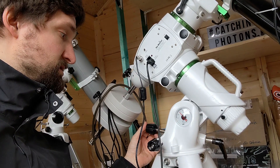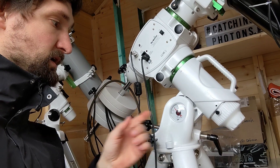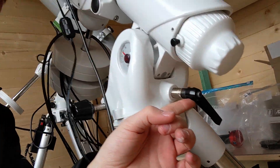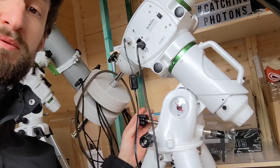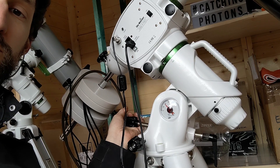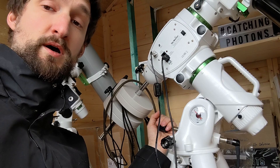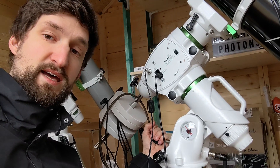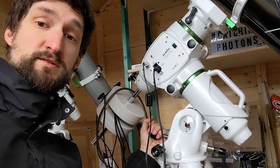So in order to adjust the altitude I need to loosen that front screw here, adjust the altitude with the strangely built knob on the counter side, and then tighten that screw again. Problem is, if you look closely, when I tighten that screw the mount already tilts upwards or downwards. So whenever I re-tighten that screw I need to tighten it with exactly the same force as before.